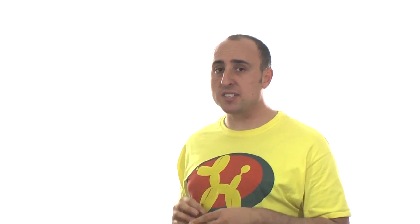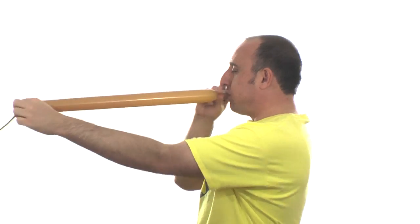For this design, you'll need two or three 260s. I'll be using Mocha Brown. We're going to start with the legs. Get one of your 260s and inflate it about halfway. Make sure you stretch it so it's soft.